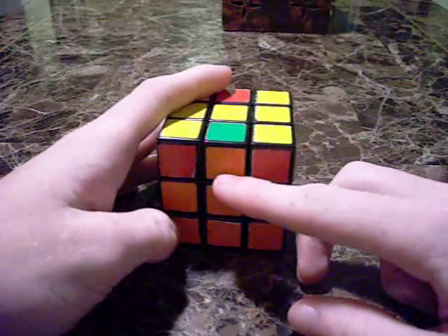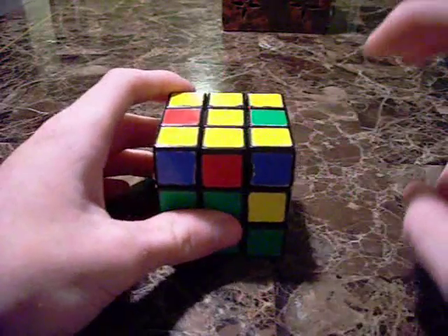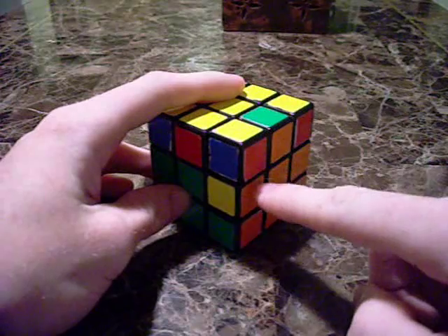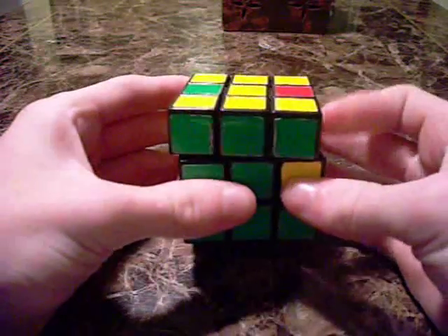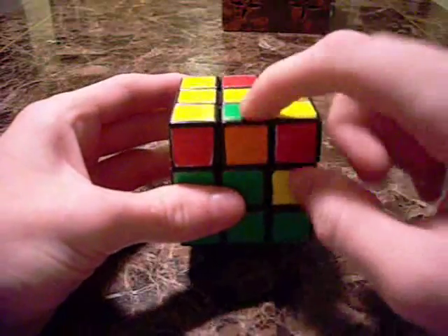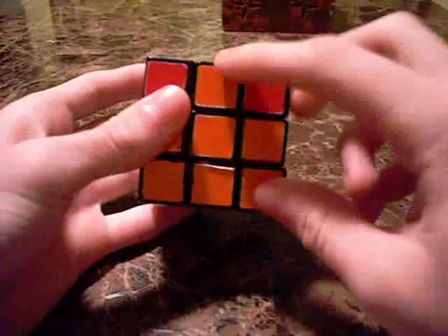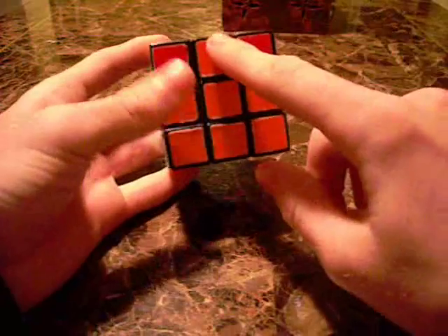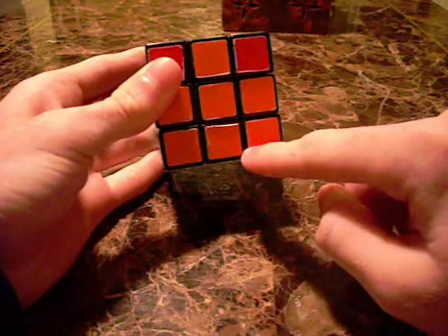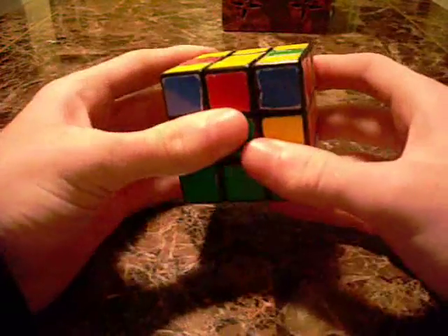The first algorithm is going to be a shoot to front, where we'll be shooting an edge from the top layer down into the front slot. Once you find the edge in the top layer, you want to line it up with its corresponding middle piece so that the colors are the same. That makes an upside-down T-shape right here.